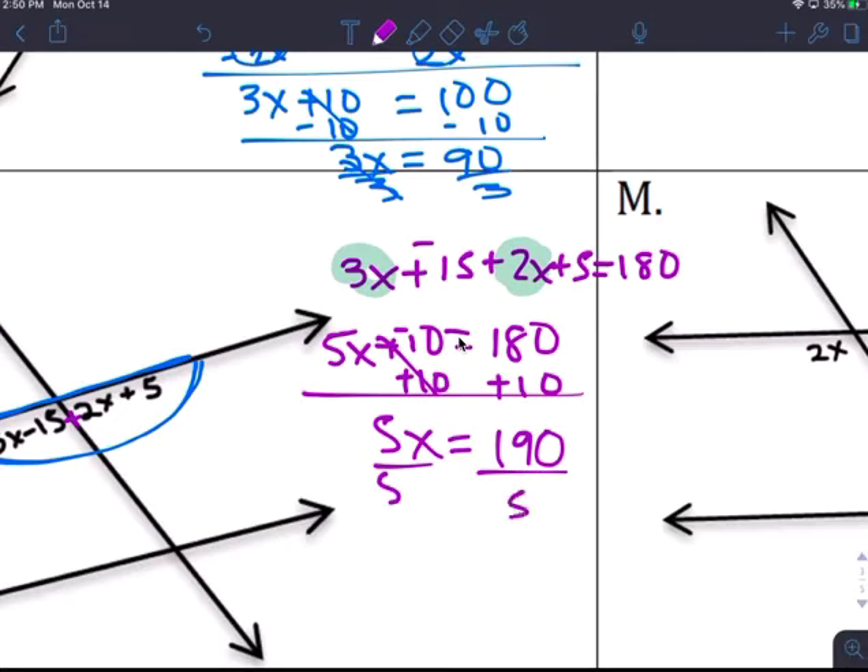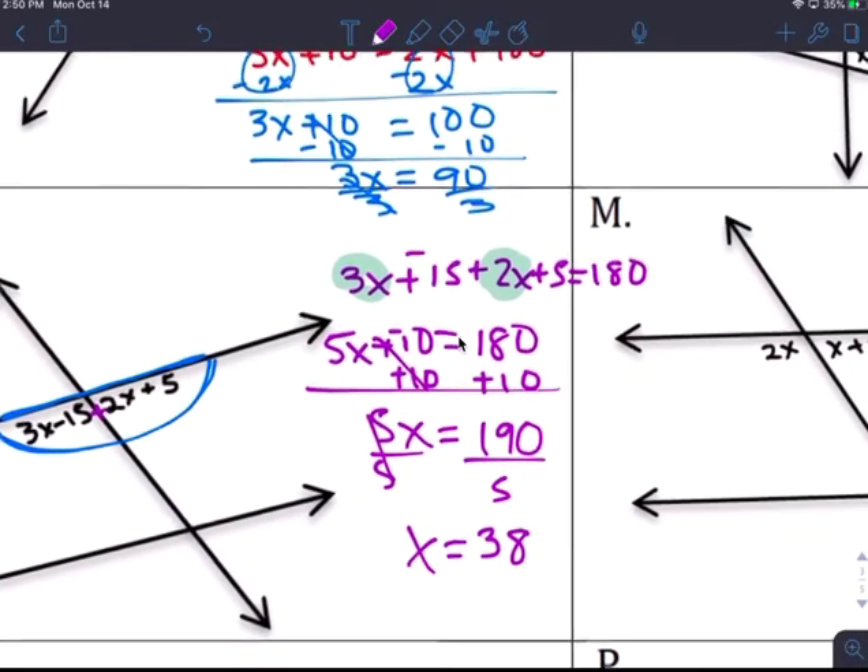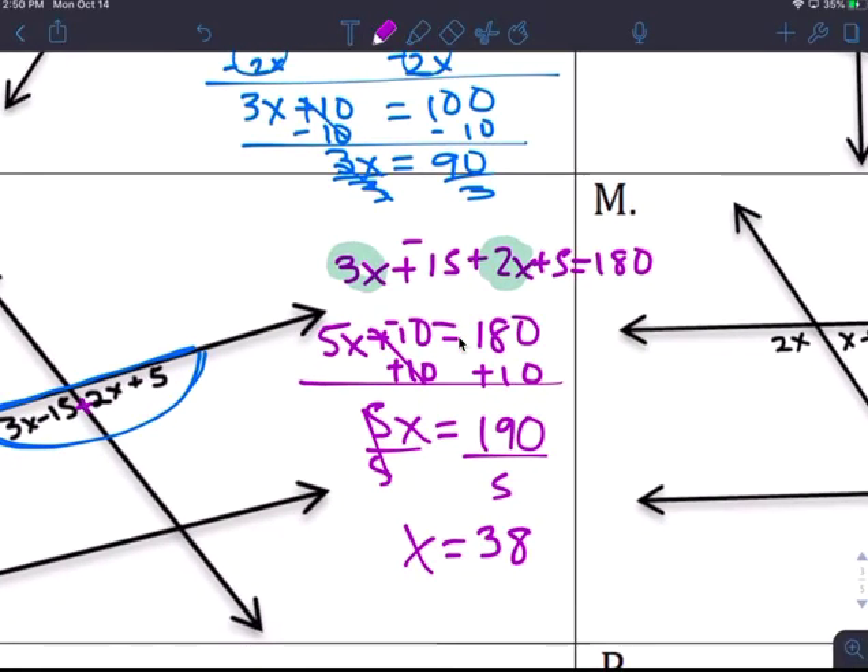Add 10 to both sides: 5x equals 190. Divide by 5: x equals 38. And if you put it in, the degree looks more accurate.